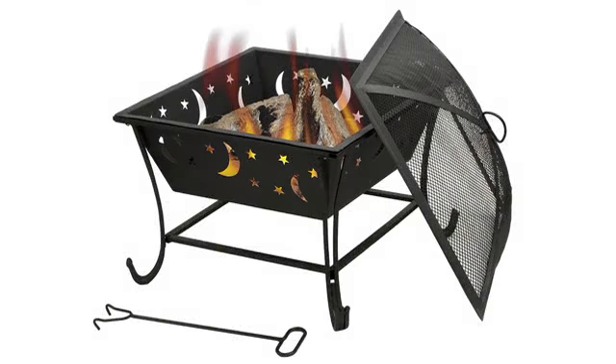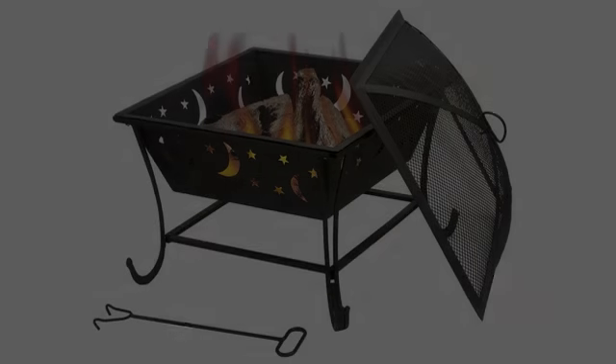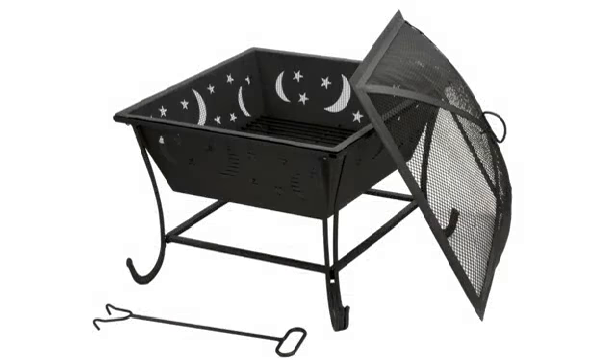Nice fire pit for the price. Deeper than most small fire pits. Was missing a bolt for the outer ring.